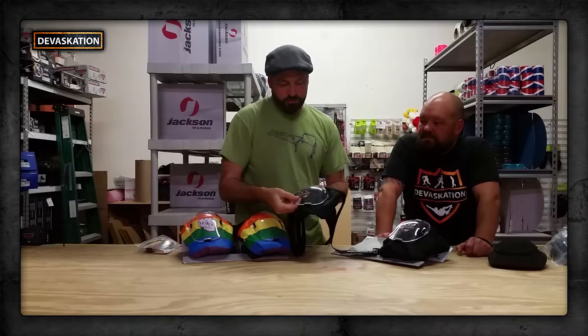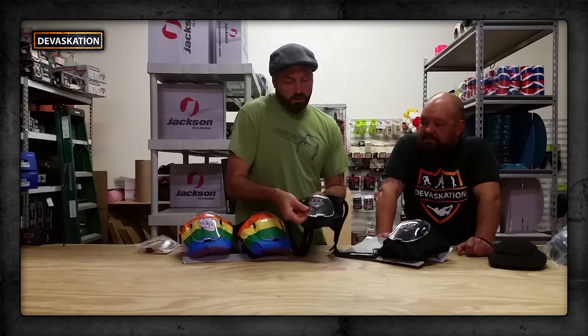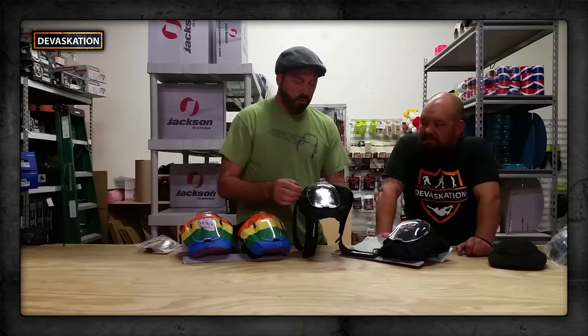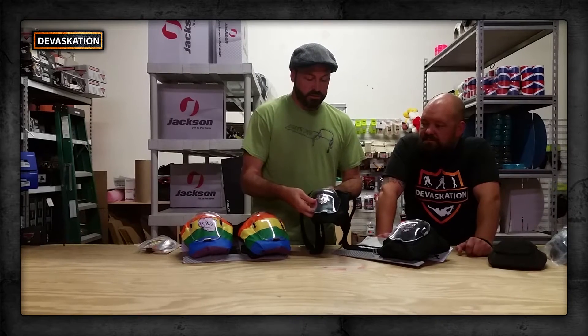Another nice feature of this pad is you can put in your own logo. I have a nice Devastation logo cut out right here, and it's pretty much as simple as sliding a logo in under the cap. If you want, you can hold it in place with a clear piece of tape, and it's not going to go anywhere.